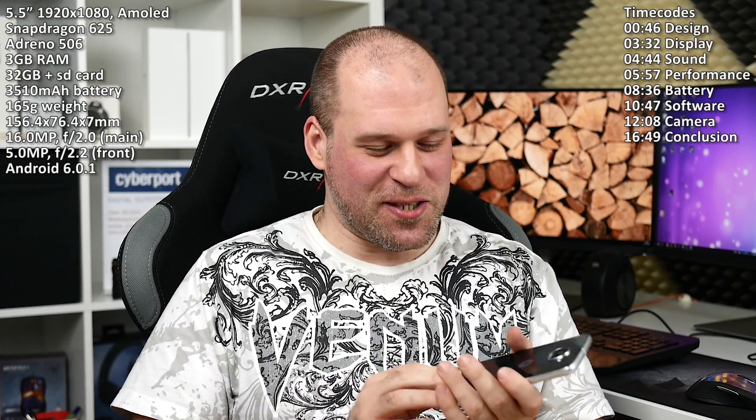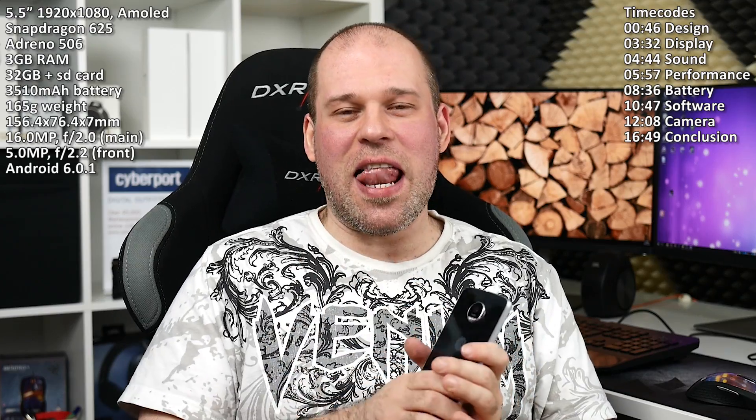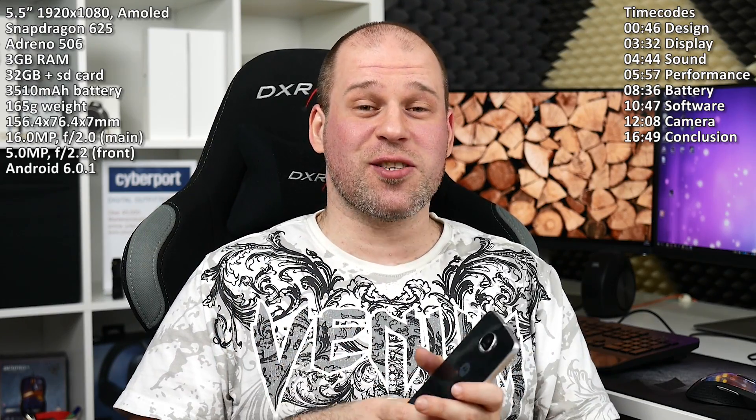I thought this review would work out a lot smoother because I came home from work one and a half hours ago. It's now 11 p.m. and I thought I would be more chilled, more relaxed, which usually works out quite good for me. I planned on making the review tomorrow, but I just can't wait to talk about this phone because it's so amazing, so fantastic.